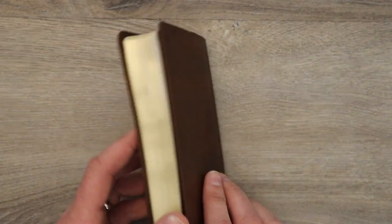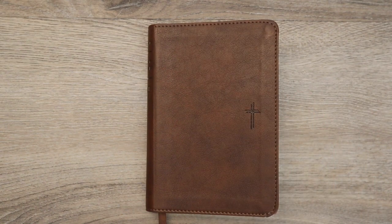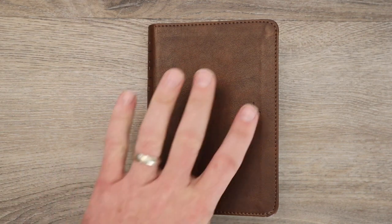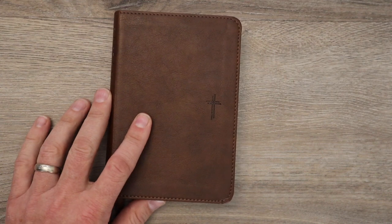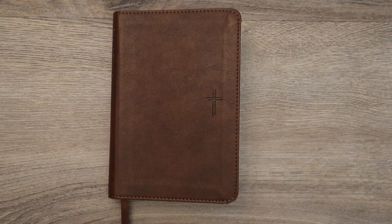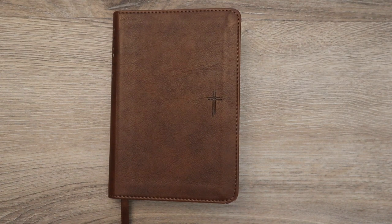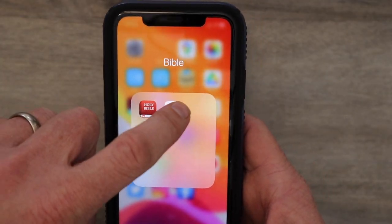All four Bibles, as far as the interior, are exactly the same. I do want to take one or two minutes just to show you, if you haven't seen before, what the filament Bible is. So as I open my filament app here — if you're getting value out of this video, do me a favor and smash that thumbs up. I'm going to show you my phone. There's a filament app. You open your filament app and you have some options: study, reflect, and see.